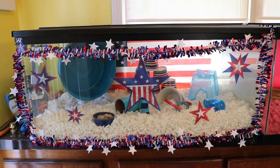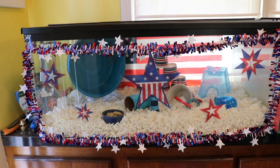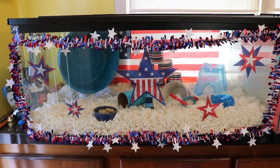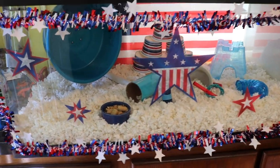Hey guys! Today I'm going to be doing Alfredo's 4th of July themed hamster cage tour. Happy Independence Day to anyone who lives in the US. I think the other day was actually Canada Day, so happy late Canada Day to all my Canadian viewers, and happy Tuesday to everyone else. But today we're going to be doing Alfredo's cage tour.